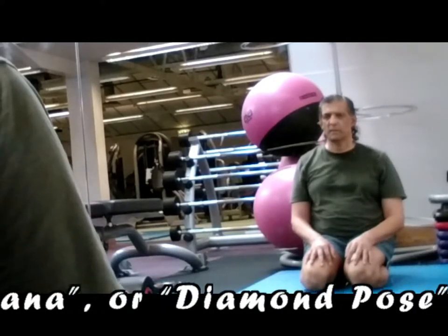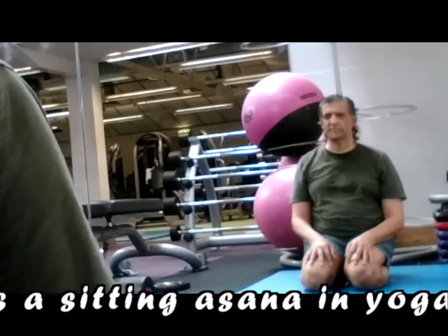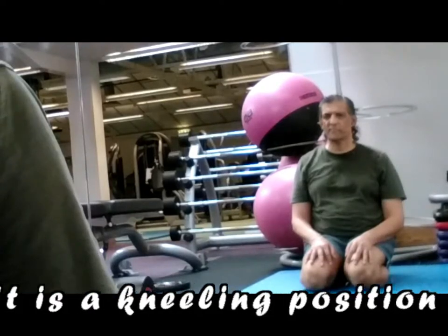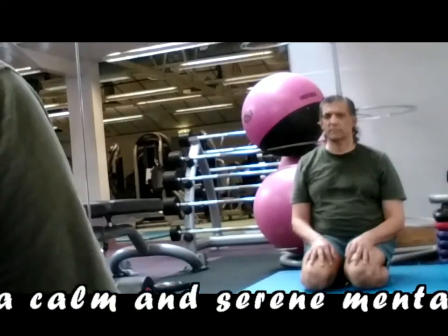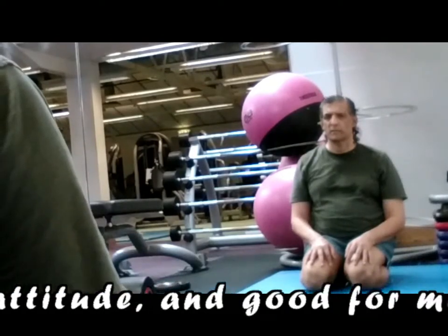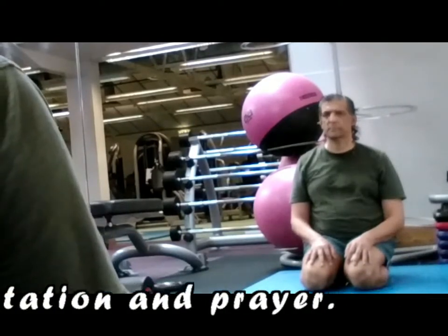Vajrasana, or Diamond Pose, is a sitting asana in yoga. It is a kneeling position sitting on the heels, inviting a calm and serene mental attitude, and good for meditation and prayer.